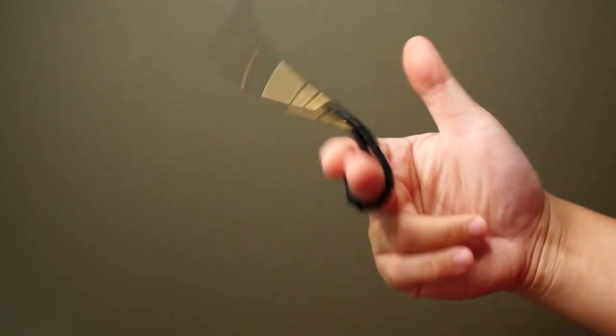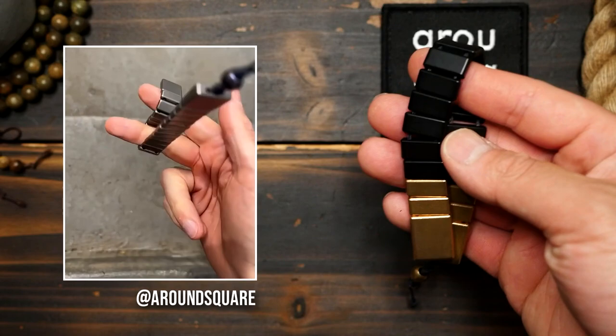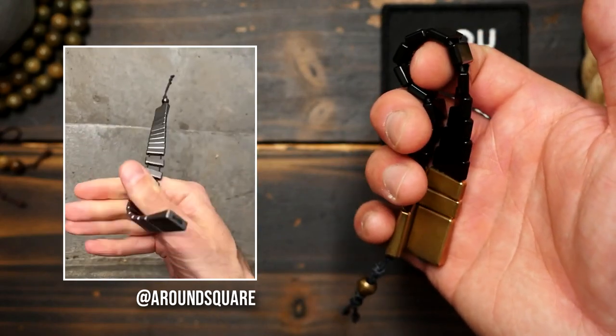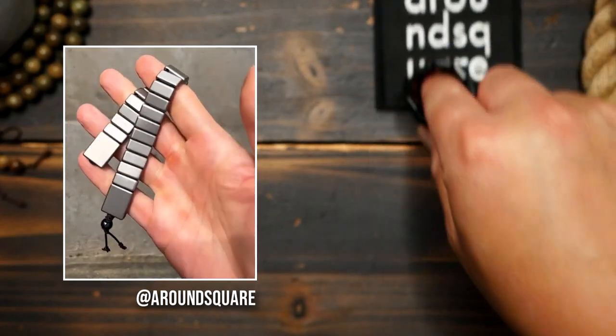So what exactly are these used for? Well, they are a skill toy that can be played with for relaxation, enjoyment, passing the time, and even as an aid to quit smoking to keep your hands busy. These chetki can be flipped around back and forth much like a baglary, but because they're so different in shape and form the tricks tend to be a bit simpler.